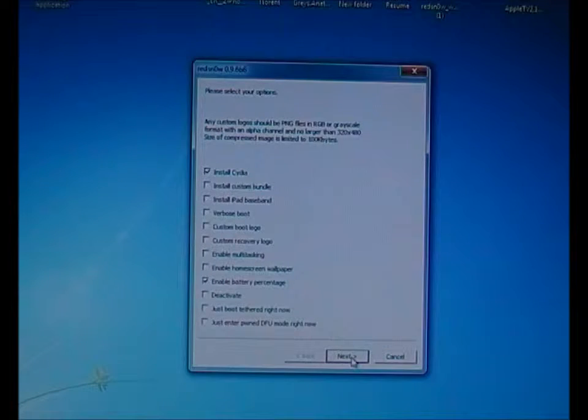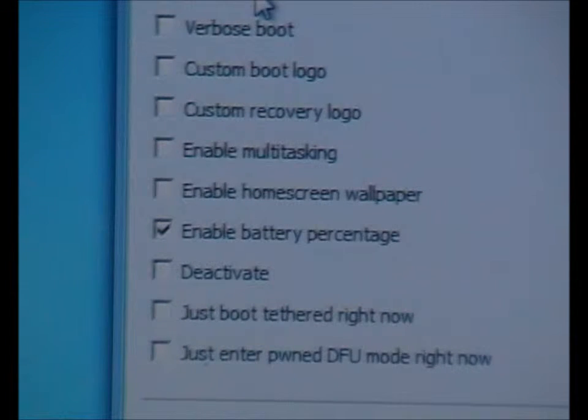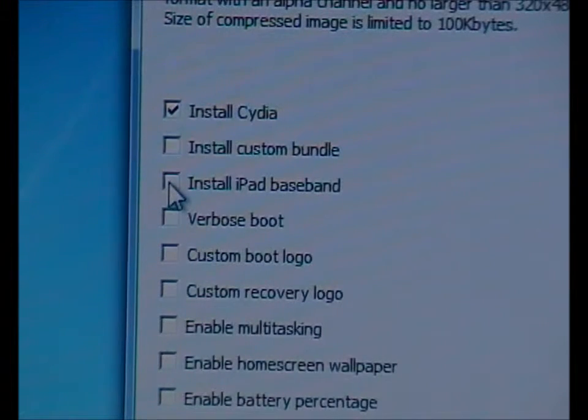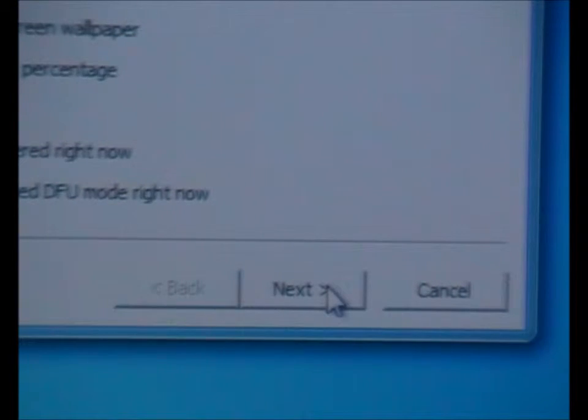Here we have two options: one is Install CDR which has been selected, and one is Enable Battery Percentage. What we have to do is not choose these, but instead click on Install iPad Baseband. A confirmation window will come out — click Yes and then click Next again.